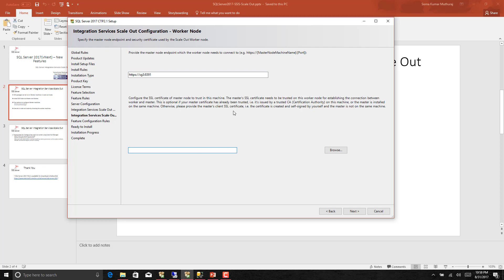When setting up the worker node, you provide the master node endpoint and the certificate of the master machine. The certificate will be available in the C Program Files path. If you are installing only the worker node on a separate machine, you just choose the worker node part and provide those details. In this case, we are installing both master and worker on the same machine. I am not going through the complete installation as we have already set up the environment for demo purposes.